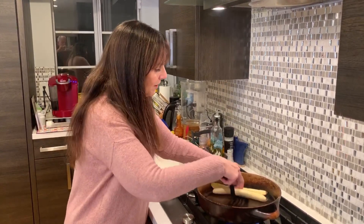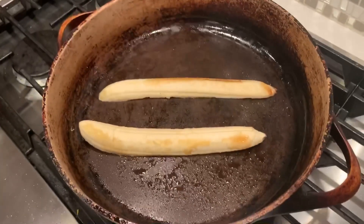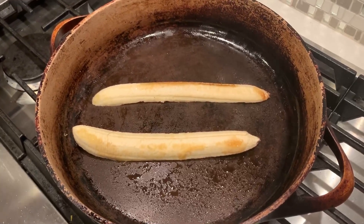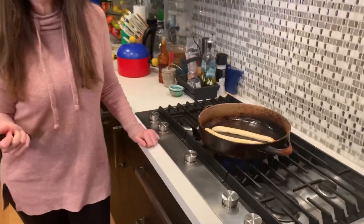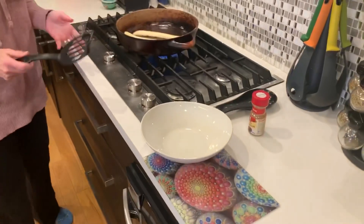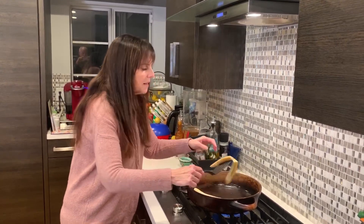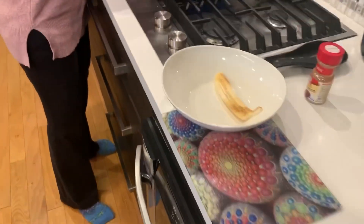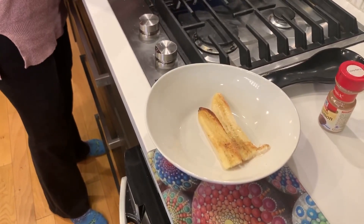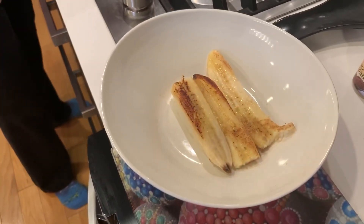Let me flip it one more time. I really want that underside to get dark — and you can see it's starting to get pretty dark. I'll turn it up a little bit. This should be about three minutes total in the pan, not very long. You can see it's just getting a little bit brown — that's all you want, just a little caramelized like that.